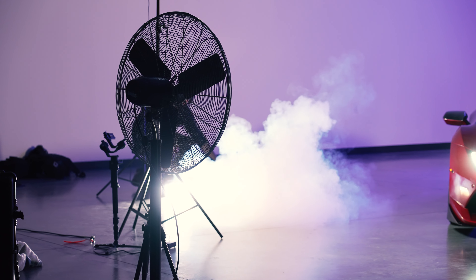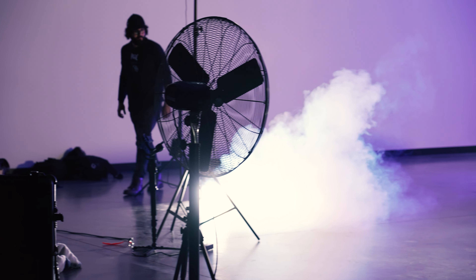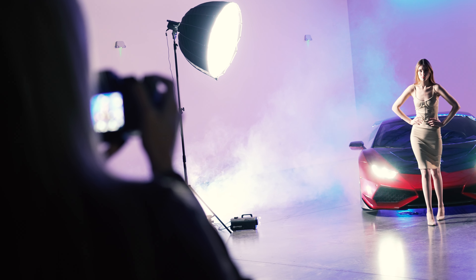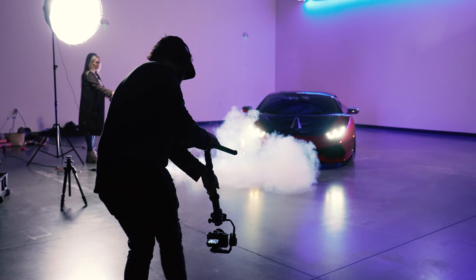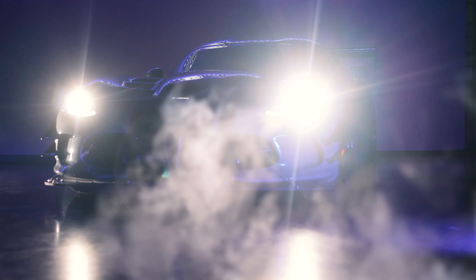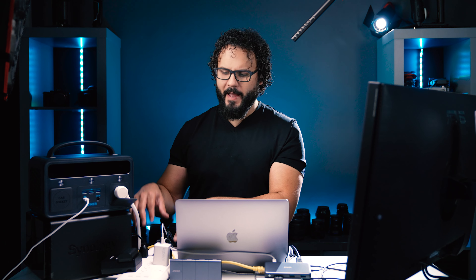I found out I could power my entire setup straight from this, including LED lights that don't have the ability to be powered through V-mount or other batteries. So now I can take these on location. I've also powered fans for models, hazer machines, external monitors, and kept my laptop and batteries charged on the go. I can throw this in my car and power just about everything I need up to about 300 watts through the AC power. I have it hooked up to a power strip to connect a bunch of different items.